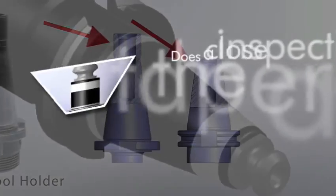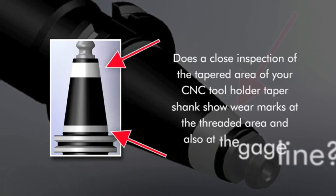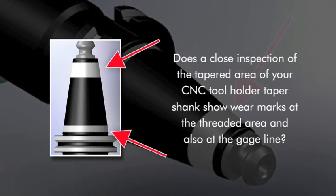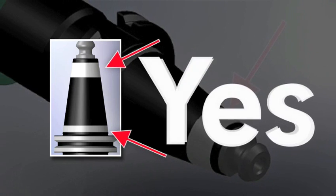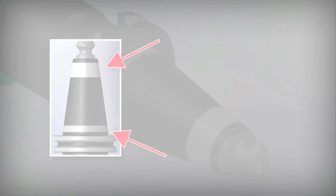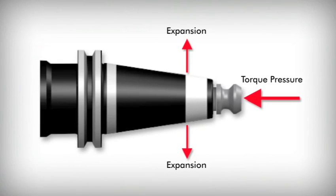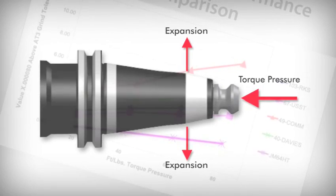Does a close inspection of the tapered area of your CNC V-flange tool holder shank show wear marks at the threaded area and also at the gauge line? Chances are the answer is yes, because those marks are symptoms of a universal problem in the industry. J&M Machine conducted tests using the leading brands of retention knobs in the leading brands of V-flange tool holders. These tests have proven that the wear marks are a result of the expansion of the tool holder shank due to the installation of the standard retention knob.